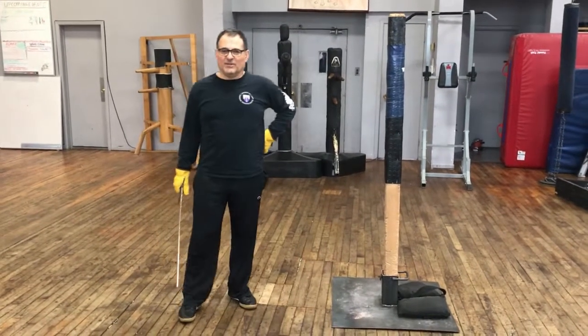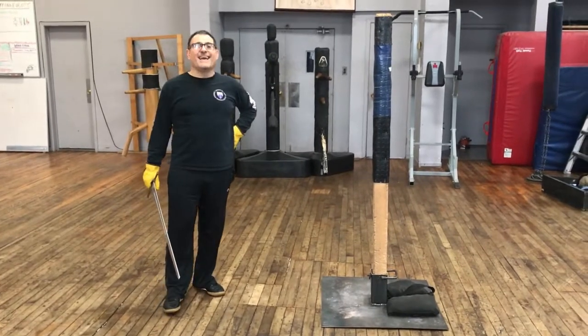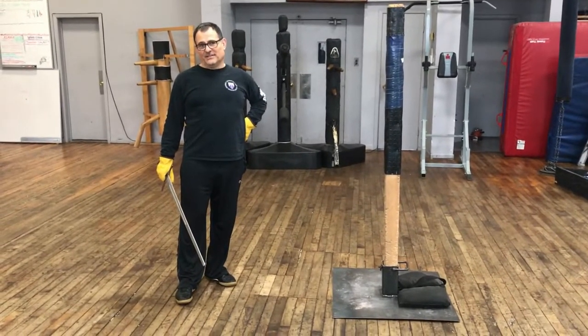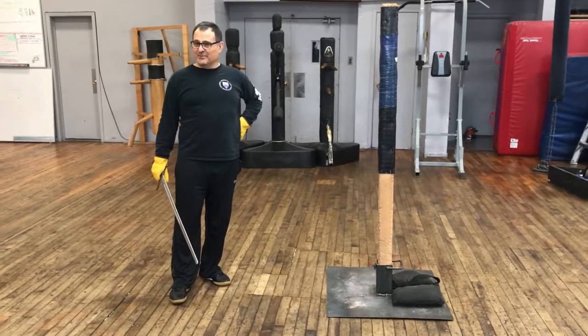This is going to be a little video on drills, sword movement drills for Bolognese. And like all the other videos, this is all being done in one take. So this is what you get. I hope it's good.